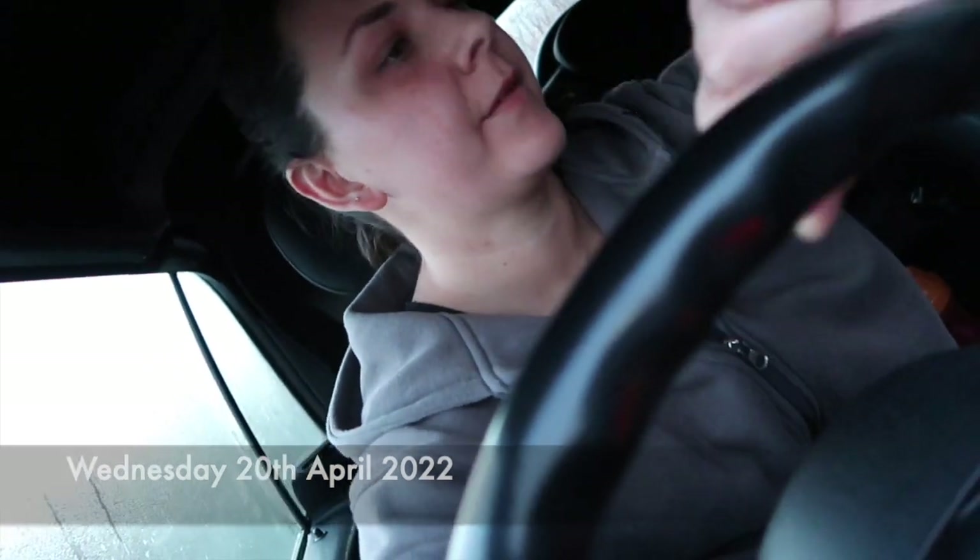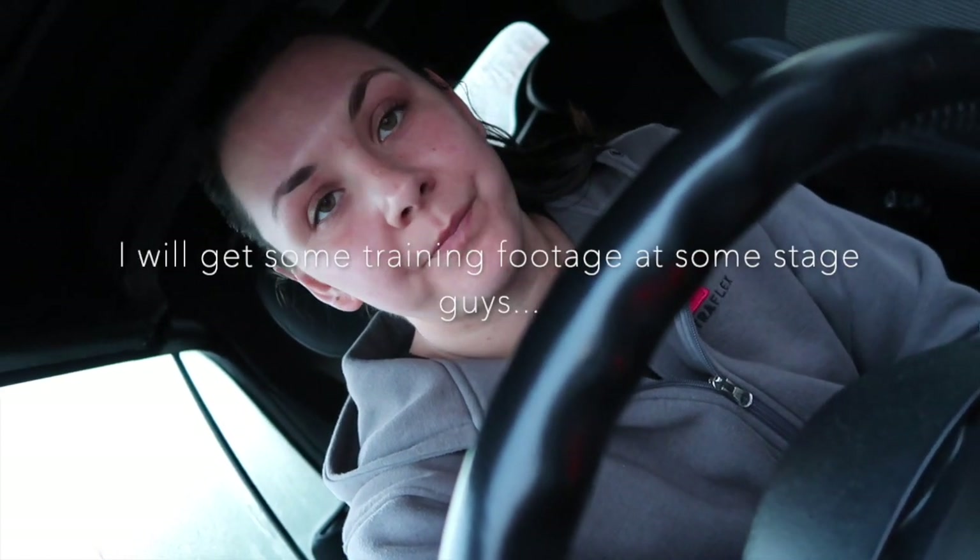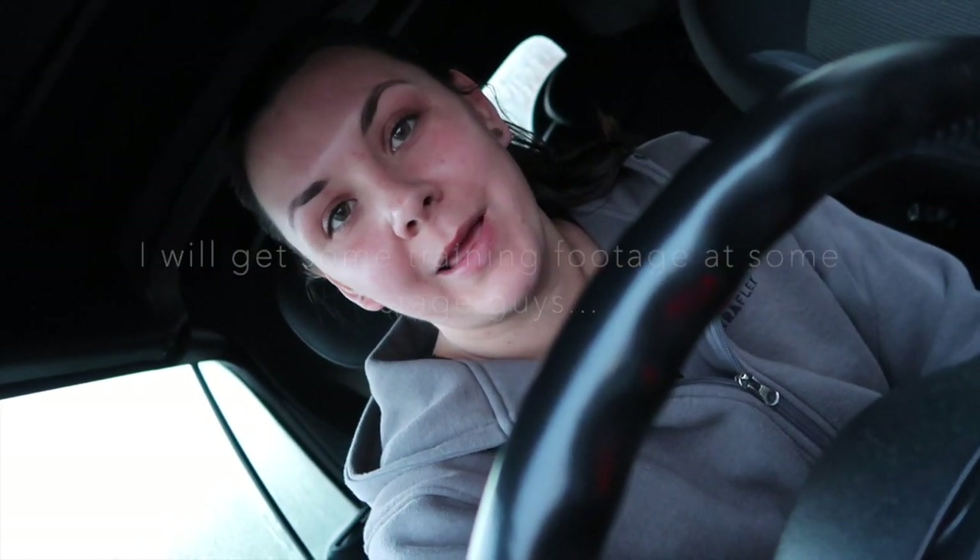Morning guys. It is 5:42 and I am just heading to the gym now to train back. I might film some of it, I don't know. It is Wednesday the 20th of April and today we are going to Glasgow. So I need to go train, get my 40 minutes cardio done, and then yeah we can get going. Catch you in a bit.